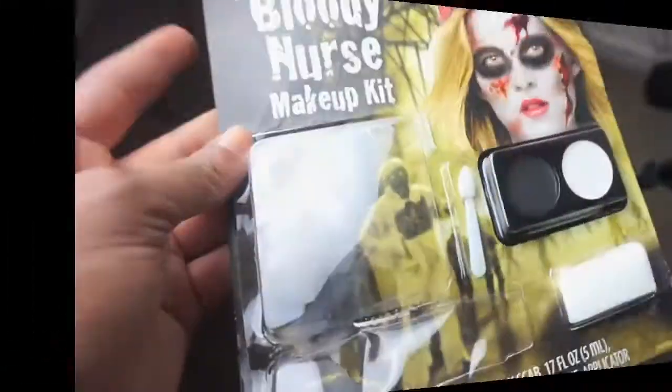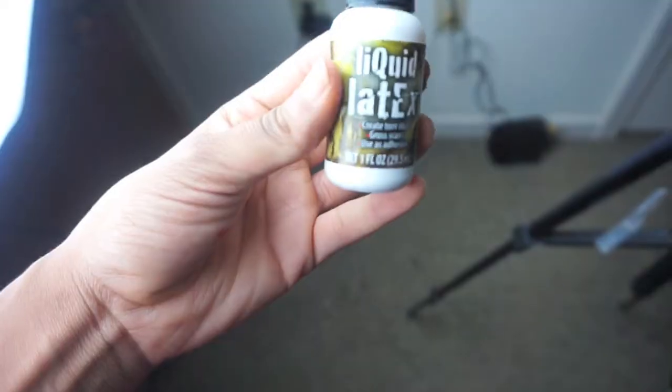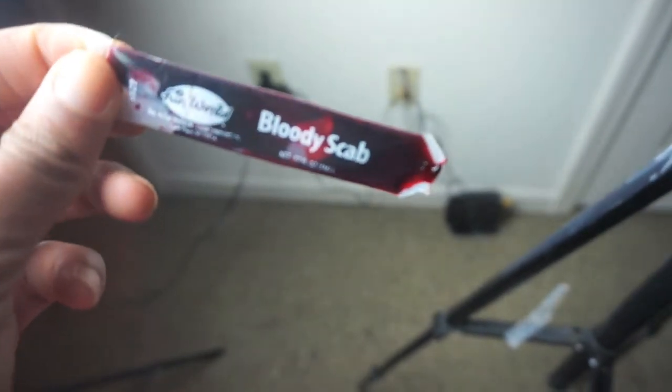I got this kit from Walmart for only six dollars — it was very cheap and I thought it was really cute, so I decided to recreate it and just add some extra stuff. If you guys would like to see how I created this sexy bloody look, let's hop into the video. This is the bloody nurse makeup kit that I actually used for my face. I also picked up some liquid latex to add a scab and more definition, and the bloody scab fake blood came in the kit as well.